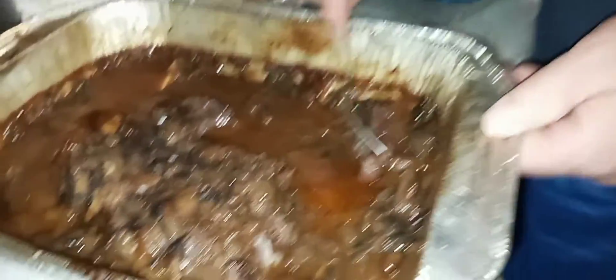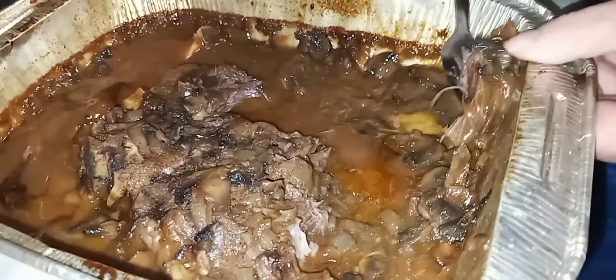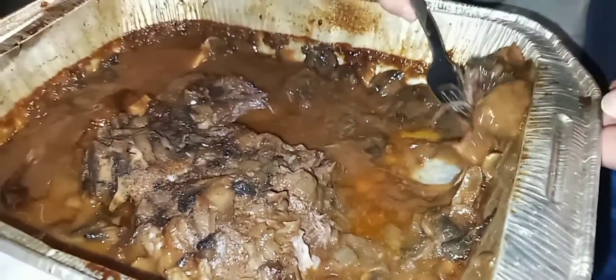Alright, thank you for watching. And this is a taste test here. First I'm going to taste the brisket. Let me get some of that mushroom on there and the sauce.